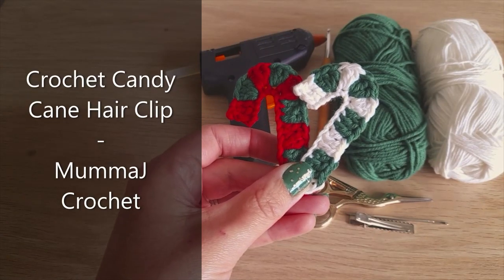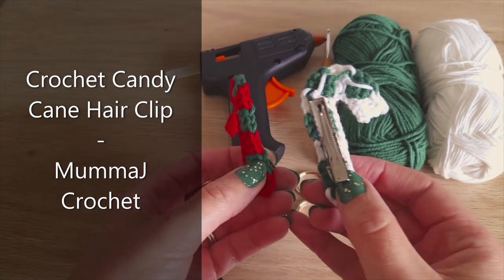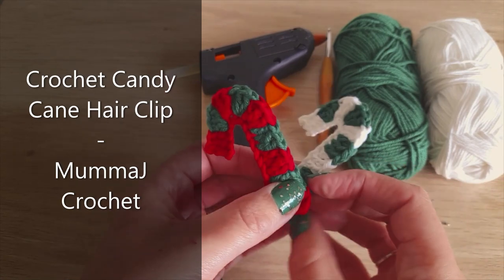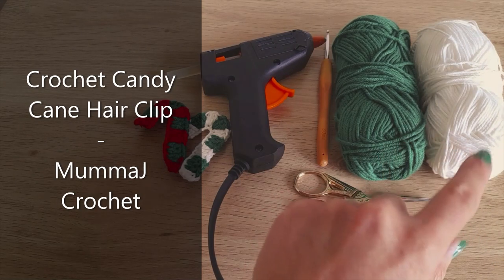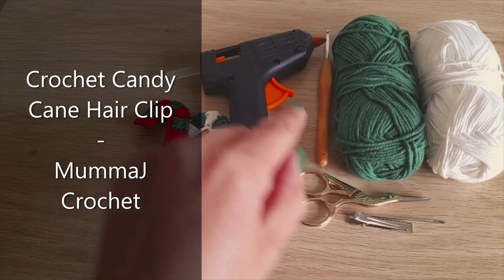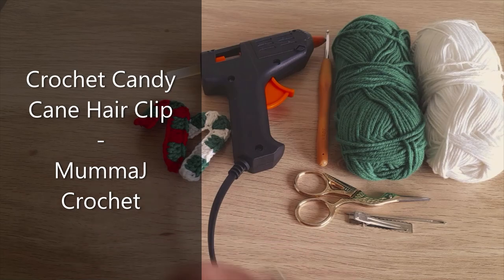Hi everyone! In today's video I'm going to show you how to make these crochet candy cane hair clips. All you need is some yarn in any two colors — I'm using cotton but you can use acrylic as well — the appropriate size hook for your yarn, a glue gun, a pair of scissors, a yarn needle, and a hair clip.